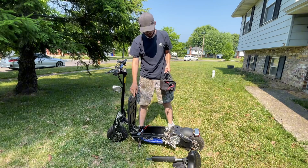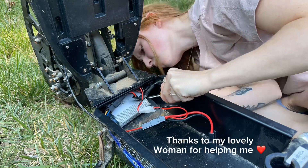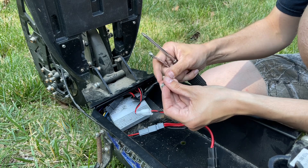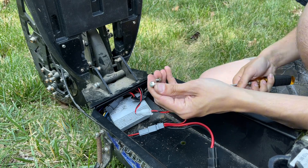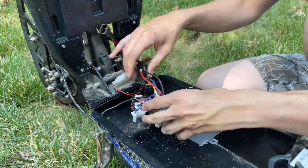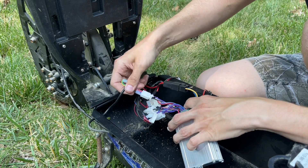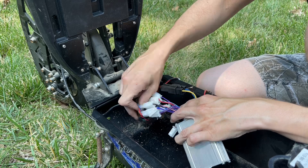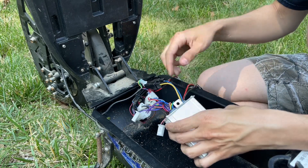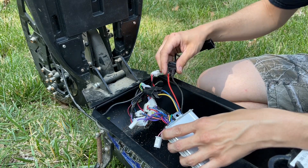Now we need to get the controller out and swap our connector on there for our 48-volt lithium battery. We just got the hardware out — it was a 5/16th nut with a Phillips screw on both sides of the controller. Now we can take our controller out and we see all of our wires: battery wires, motor wires, throttle, electric lock, and some of our brake and headlight wires. Let's get these all unplugged so we can put our new battery connector on.